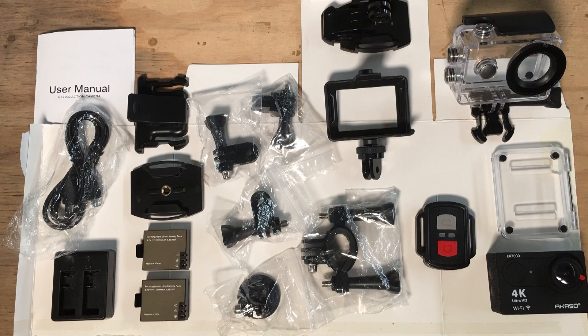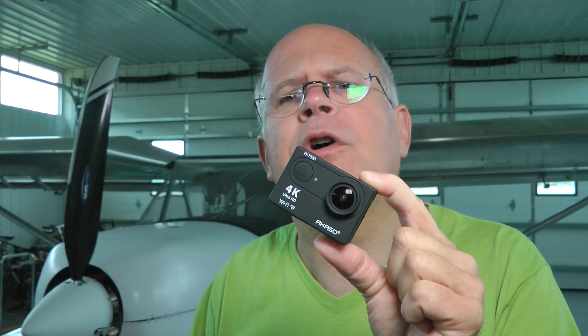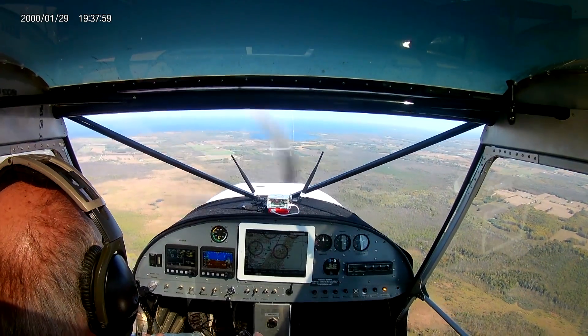I'm not here to sell you a particular camera nor even recommend one. Rather, I want to make you aware that the prices have come way down and the technology way up. You don't have to go with a name brand like the GoPro — though there's certainly nothing wrong with those cameras. I want to show you what you can get on Amazon.com for about seventy-five dollars and run through a bunch of the features of this camera and how I used it on my plane to have a lot of fun.